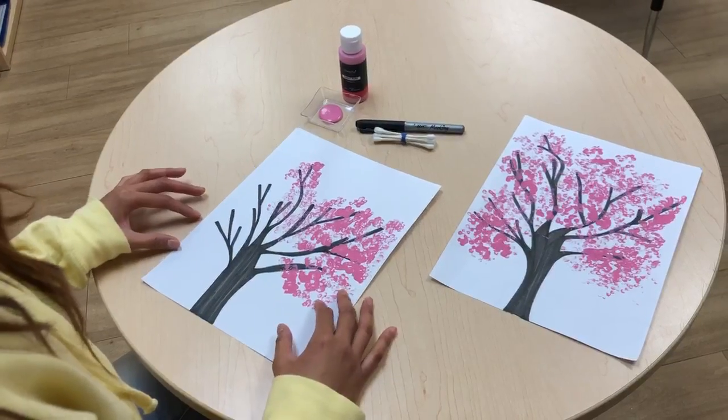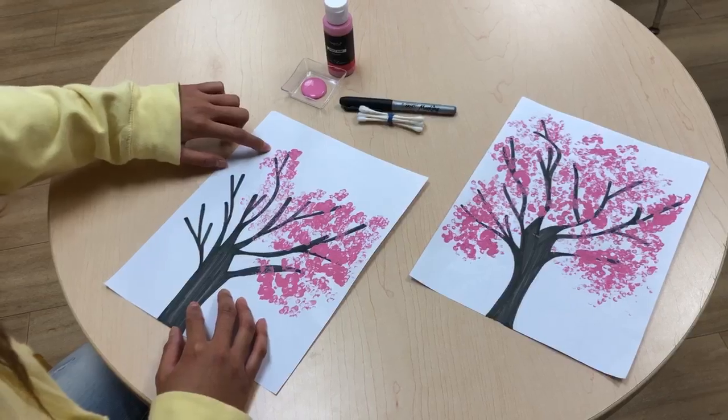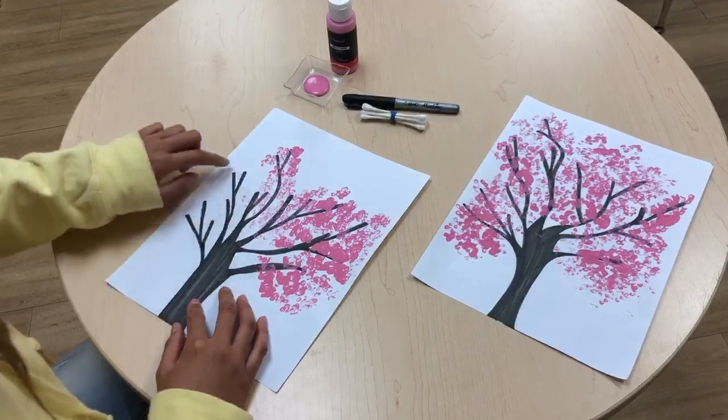What I did is create a tree from the black marker — I just made a really long branch and just made short branches along the side of it.